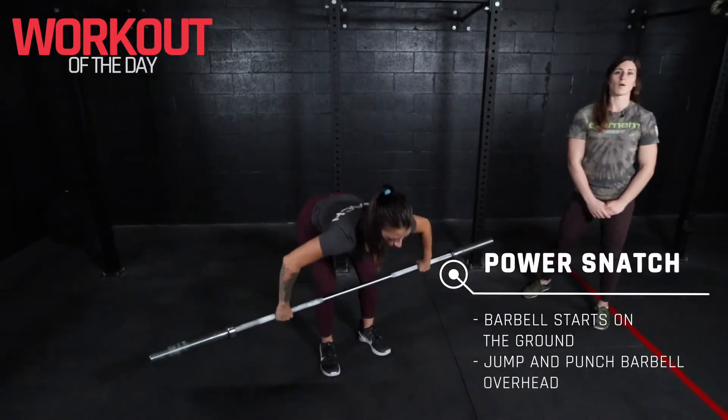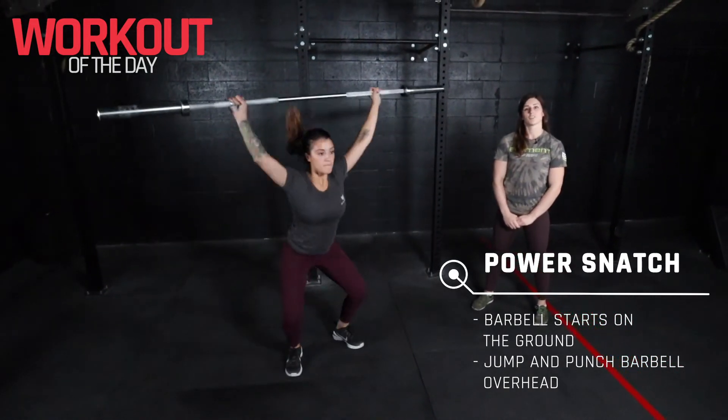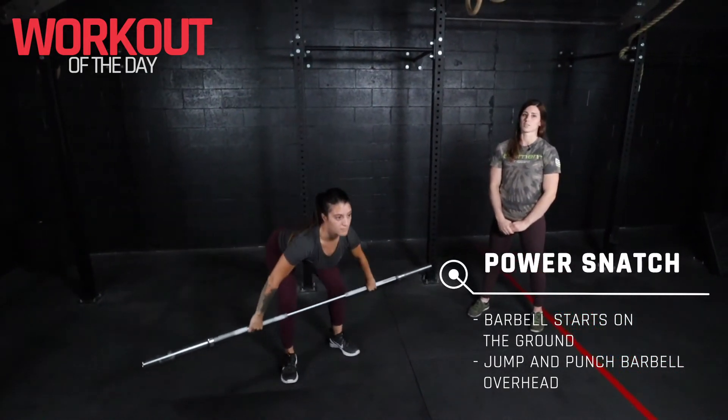For a power snatch, we'll start with a wider grip on that barbell from the floor going directly up overhead. You can get underneath that barbell and stand up tall at the top of the rep.